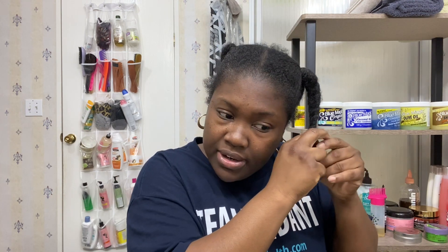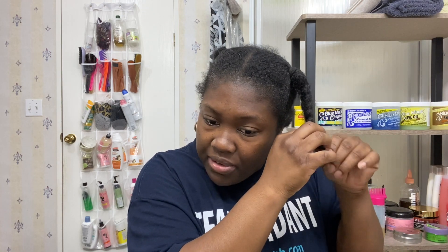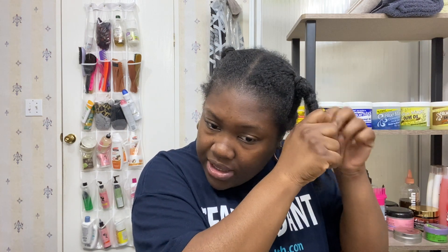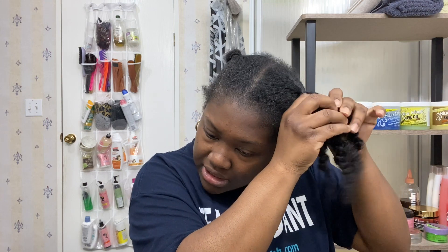My edges will be taken care of at a later time because I'm not leaving the house just yet. If this don't look right, I'm still going to put something around my edges. The whole point of this video and this demonstration of this style is to show you guys a really, really effective and low manipulation style.